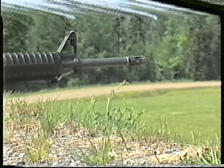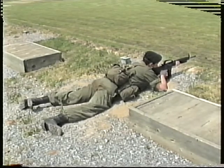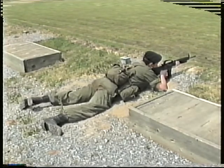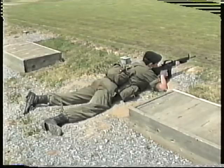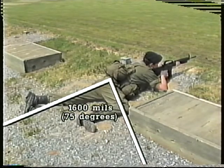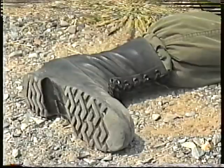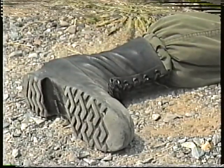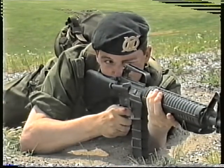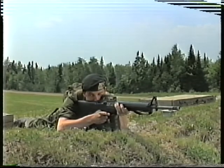The body should be relaxed and form an angle of 200 mils with the line of fire. The left leg lies parallel to the direction of the body, the toes turned inward, and the leg muscles relaxed. The right leg is drawn up until the thigh is approximately 1,600 mils to the line of the body, and the lower part of the leg lies parallel to the line of fire. The right foot points outwards with the heel on the ground. By drawing up the right leg, the weight of the body is rolled to the left, allowing easier breathing and less restriction to the heart, which in turn reduces pulse beat.